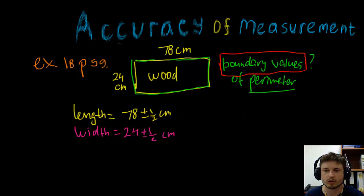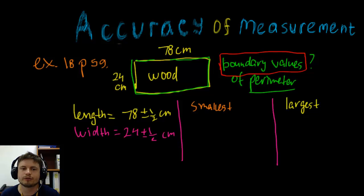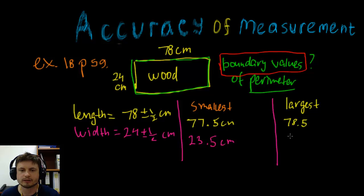We need to find perimeter using these values. We'll make two columns: smallest perimeter and largest perimeter. The smallest possible length is 77.5 centimeters and the smallest width is 23.5 centimeters, because it's plus or minus one half centimeter. The largest possible length is 78.5 and the largest possible width is 24.5.